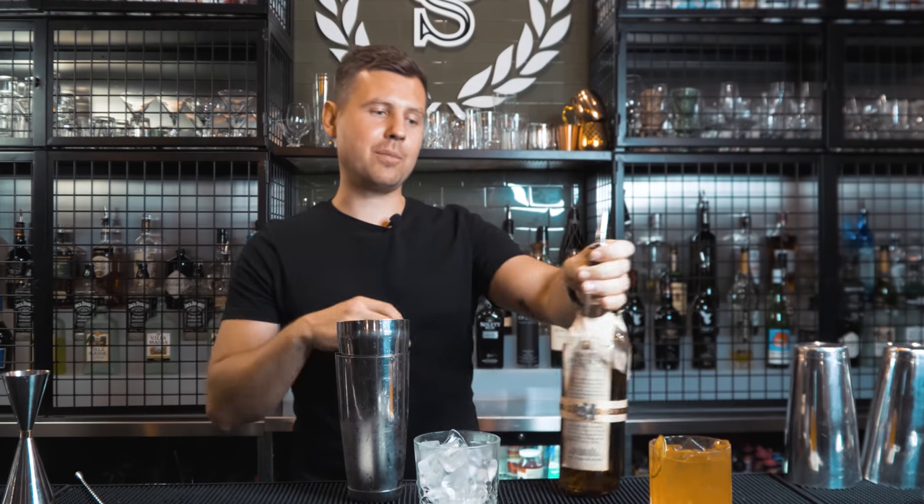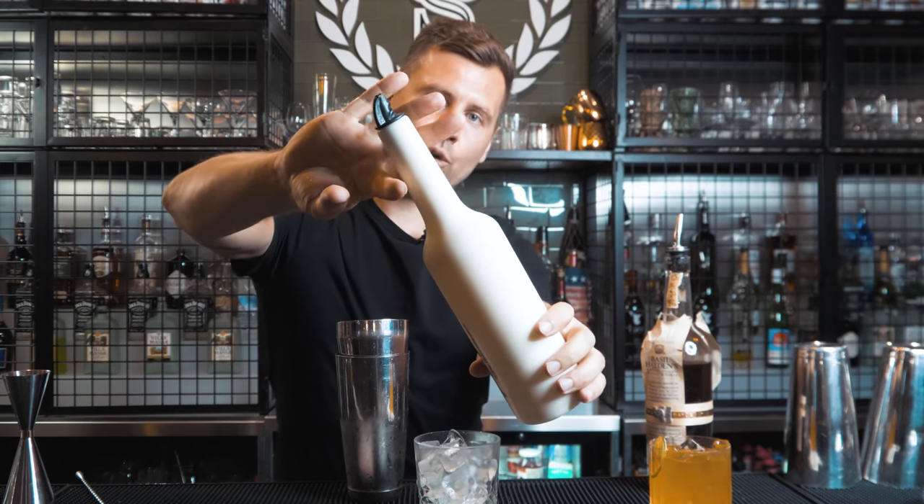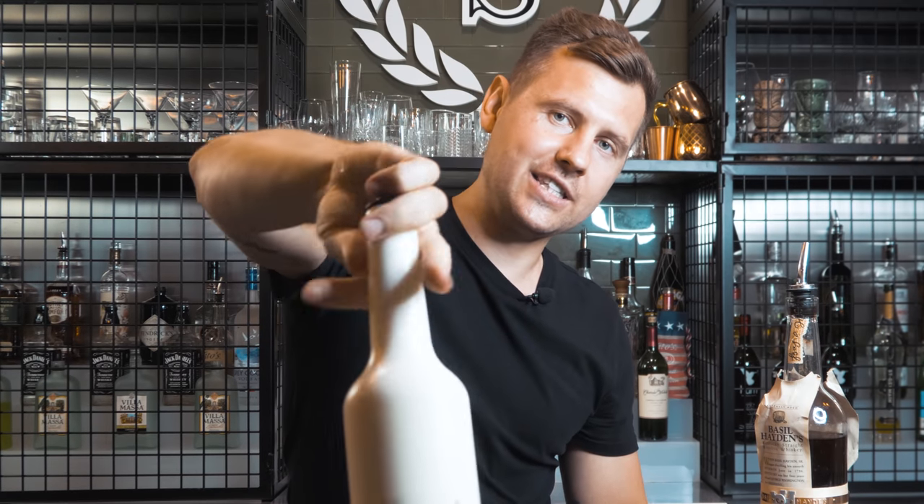Now we're ready to pour. I'd recommend practicing with a plastic bottle before using liquid. The grip: right hand, hold it between the middle finger and index finger, and try to do a 360 rotation — from here to here — and pour.